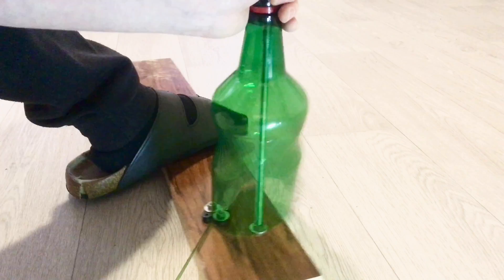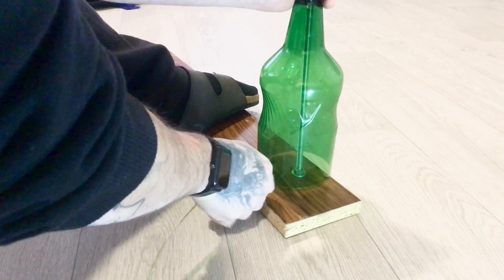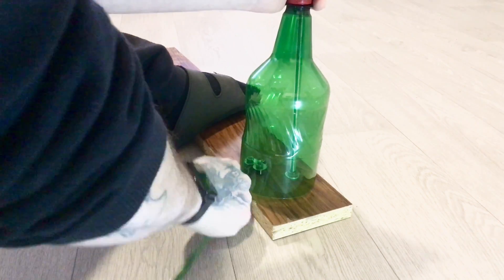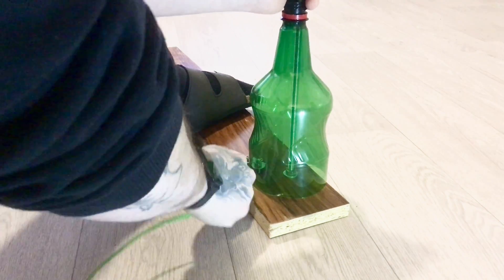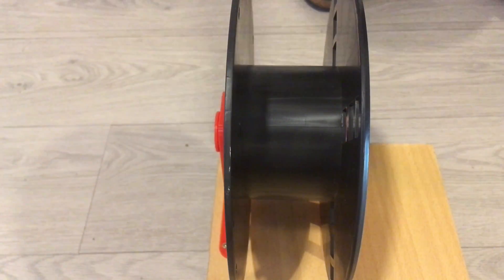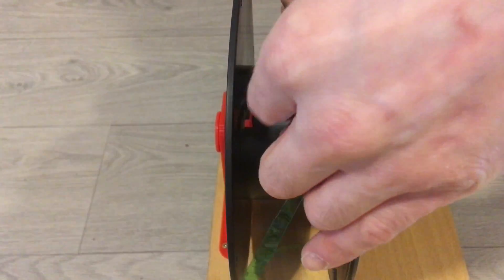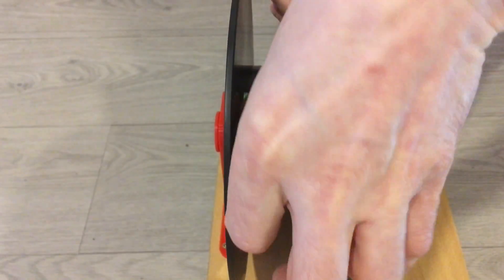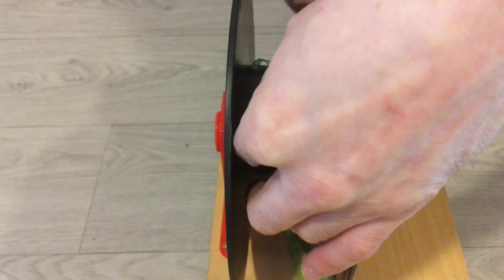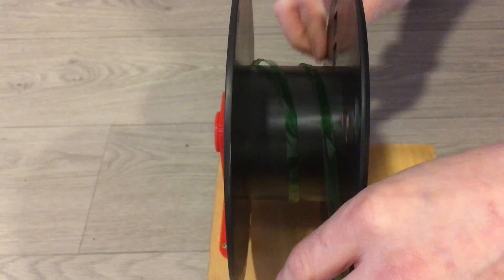I'm trying to cut a really thin strip, so I will pull it through the cutter until the end — pull, pull, pull. Now we have about 10 meters of PET strip which is 7 millimeters wide, and now we have to roll it up onto the spool.